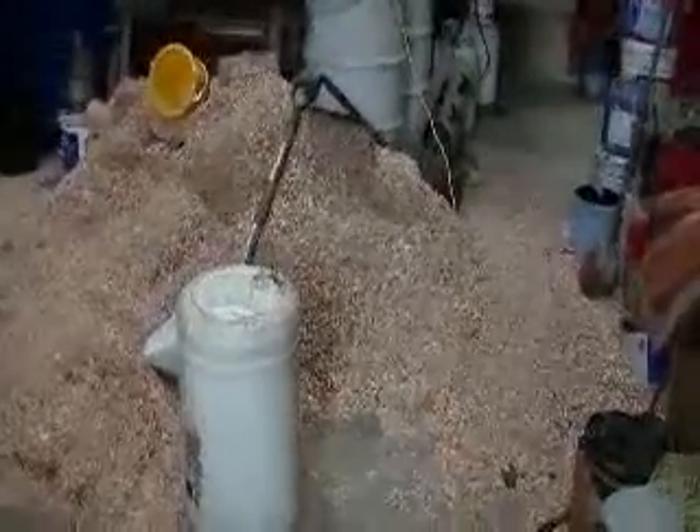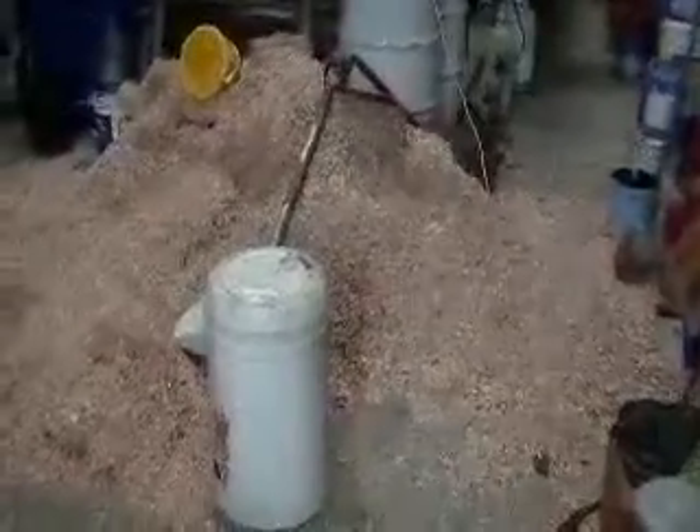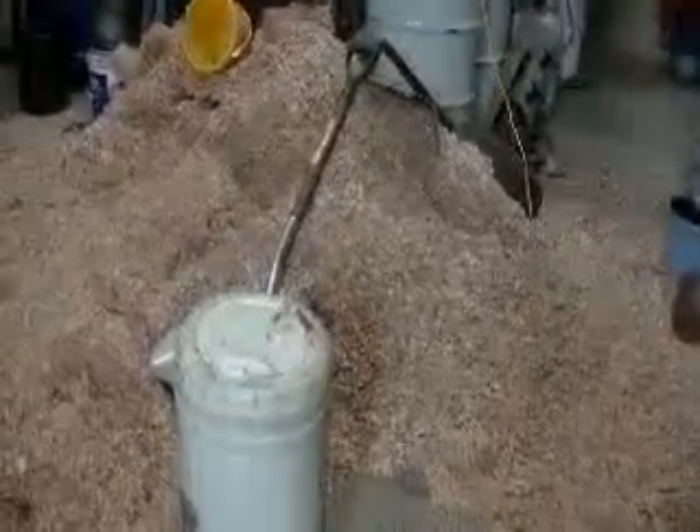We're back in the barn now. This is our test station here. We've got some of that sawdust that comes off our processor, and we shovel that in.